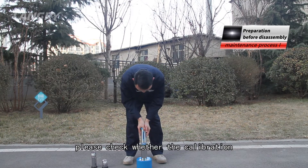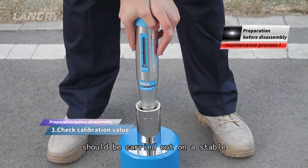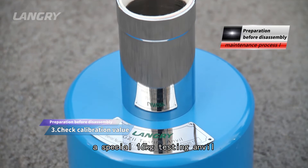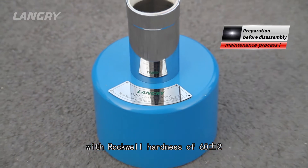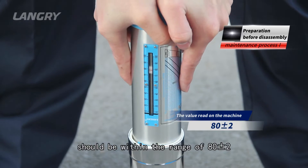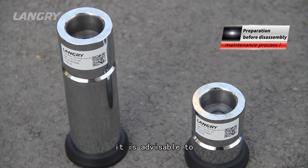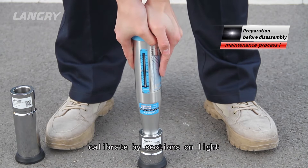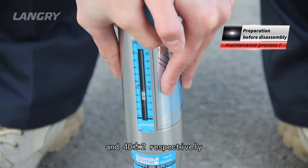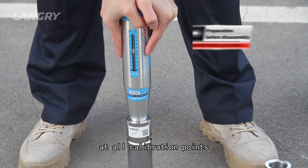Before disassembly, please check whether the calibration value of the rebound hammer is normal. The calibration value test should be carried out on a stable, light, and rigid object — a special 16 kg testing anvil with Rockwell hardness of 60 ± 2. If favorable conditions allow, it is advisable to calibrate by sections on light and miniature testing anvils with calibration values of 60 ± 2 and 40 ± 2 respectively, so as to ensure that the data at all calibration points are accurate.